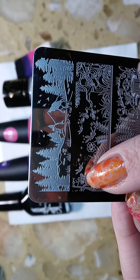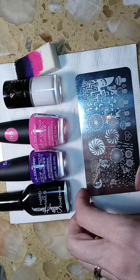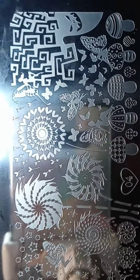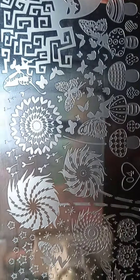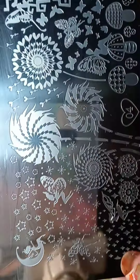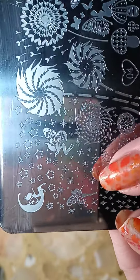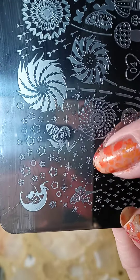This is the second plate that I used, it's just called zero four. I used the moon pixie and this one right here, and then I used some of the designs here as well.